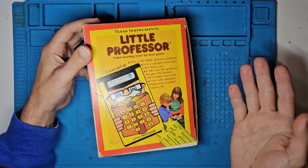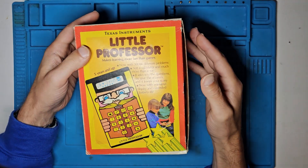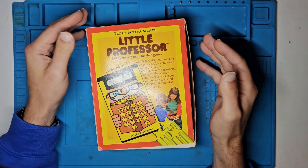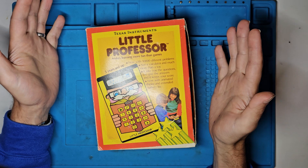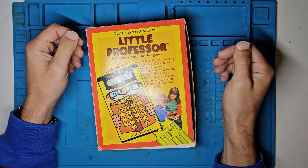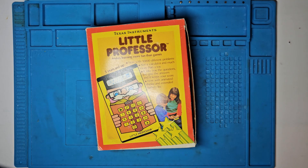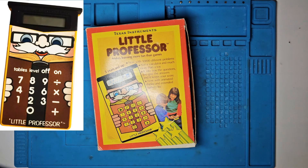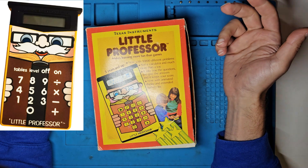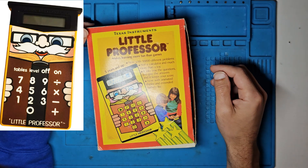Fun and education sounds crazy these days, but it was all the rage back in the 70s and even into the 80s — so much so that over a million units sold in 1977, and Texas Instruments had trouble keeping up with demand. The second version was released in 1978, and that moved away from the LED display to an LCD, and it also had a membrane keypad instead of buttons.